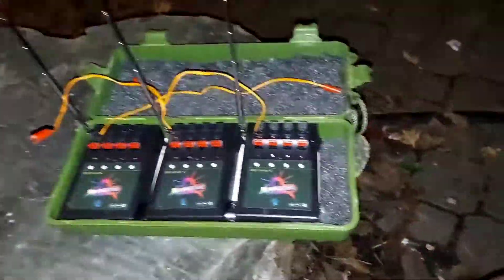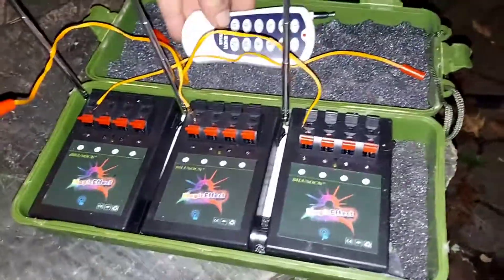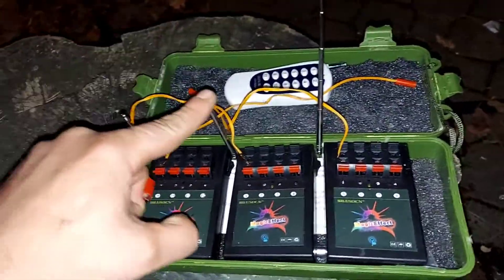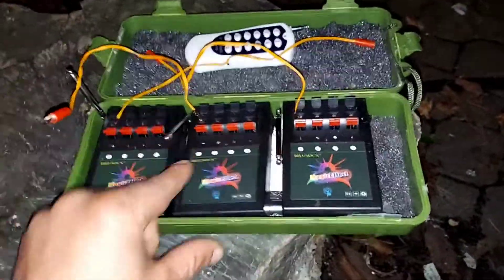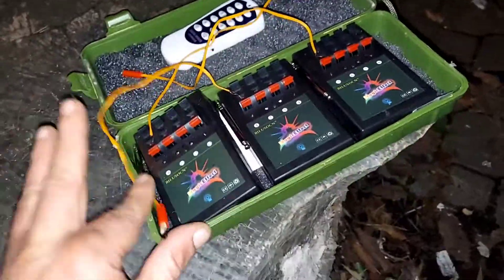Love these little kits. For a beginner level, it's pretty cool. Everything folds up and goes right back into the case. I like it.